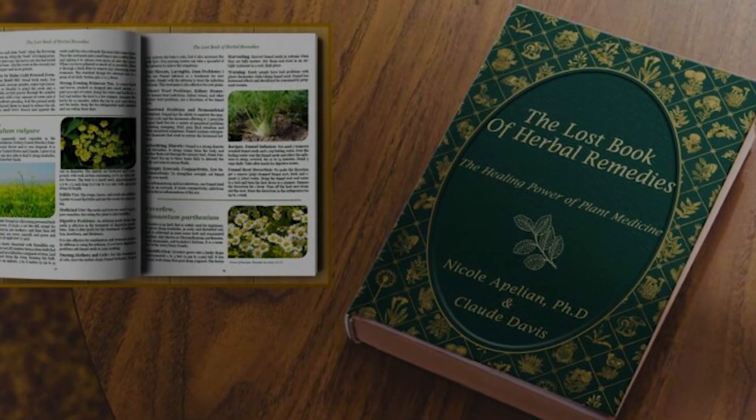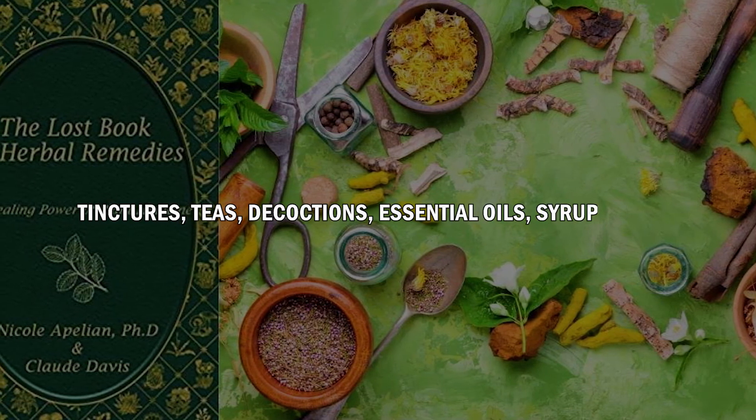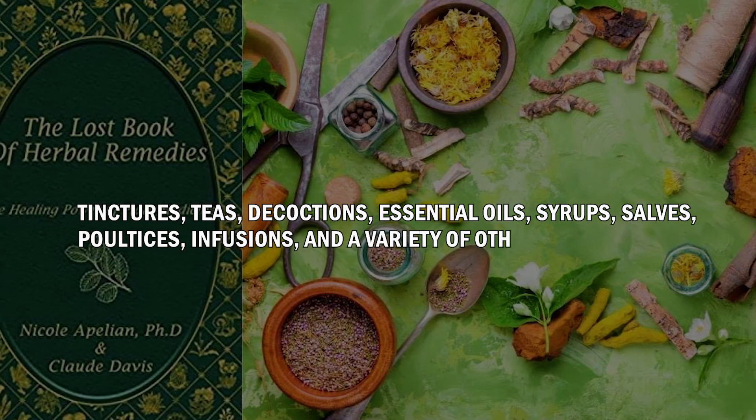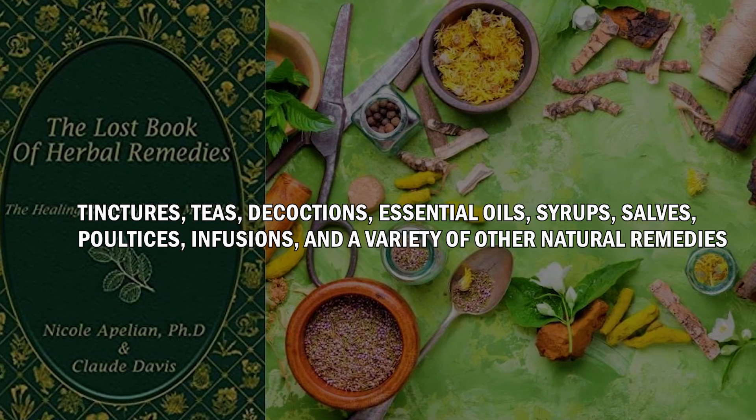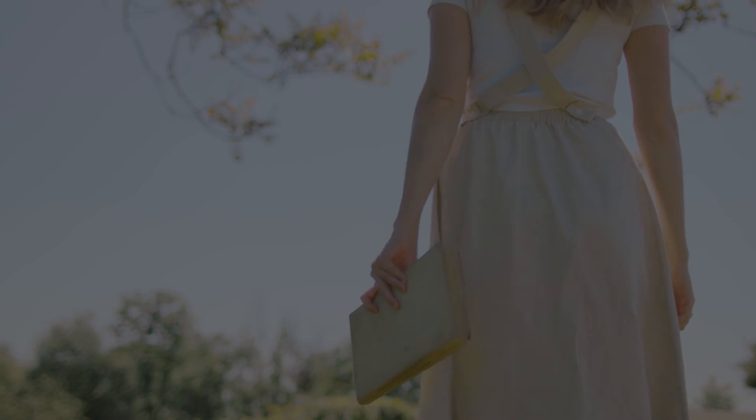If you want to restore your health naturally, check out the Lost Book of Remedies. It contains recipes for tinctures, teas, decoctions, essential oils, syrups, salves, poultices, infusions, and a variety of other natural remedies that have been passed down through the generations. If you want to learn more about the Lost Book of Remedies, go to the link in the description box.